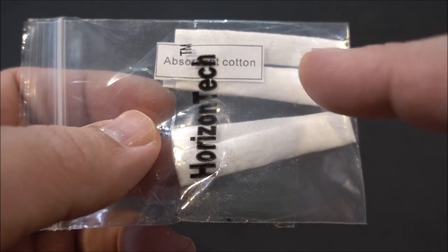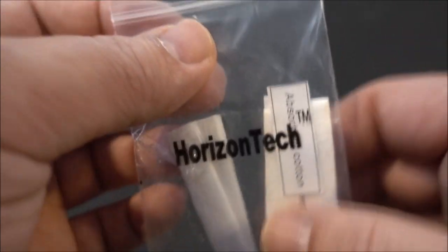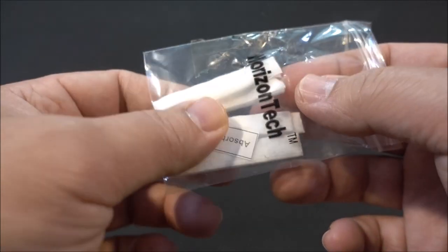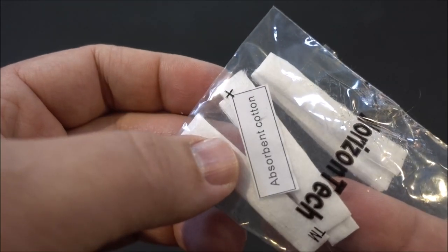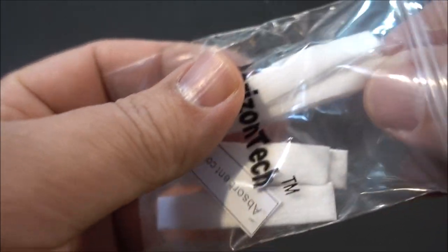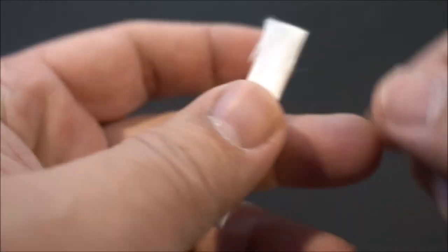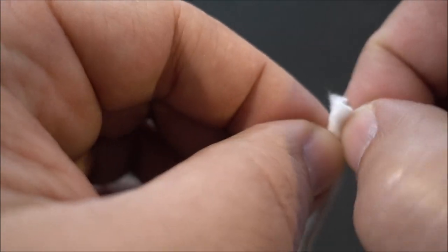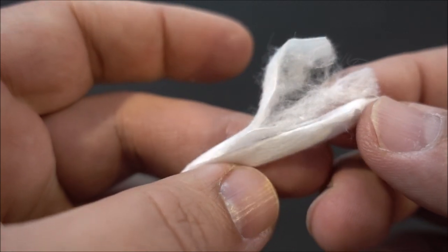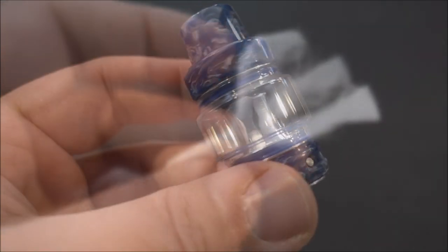The cotton used in the triple coil is what they're calling absorbent cotton. They gave me some samples to check out — you can see it says absorbent cotton. I mean, I would think all cotton is absorbent, but anyway, it feels like cotton to me. That's the coil rundown.